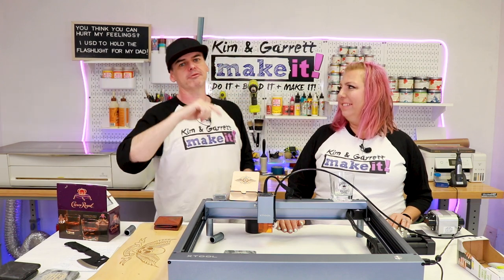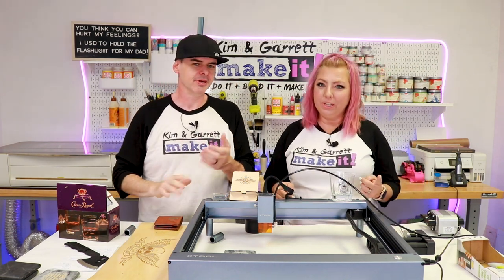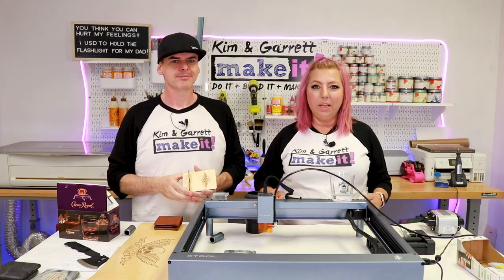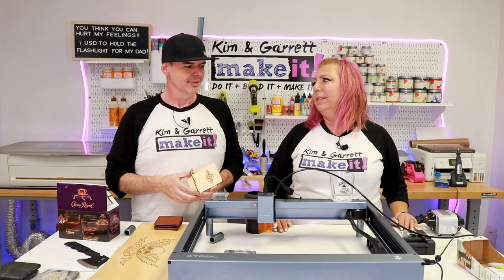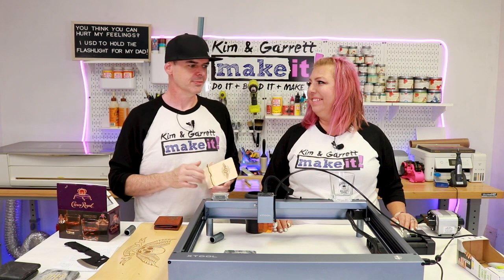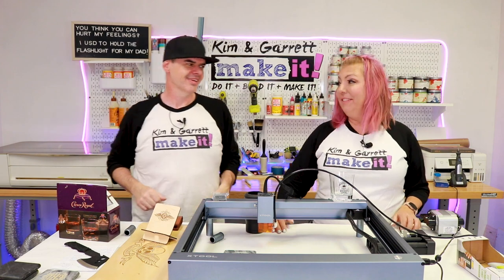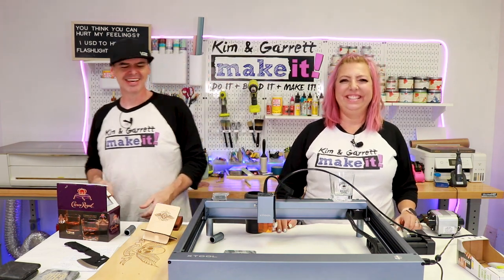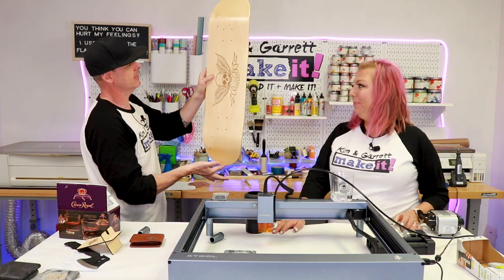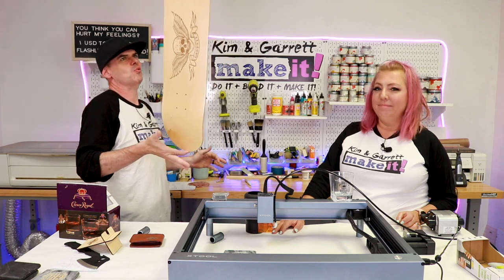If you're not going to join us on the Patreon after-show, we'll see you next week where we'll do it, build it, and make it again. Don't forget about Test Cut Tuesdays — we go live Tuesdays at 4 PM, usually test cutting a new design and painting it for the first time.